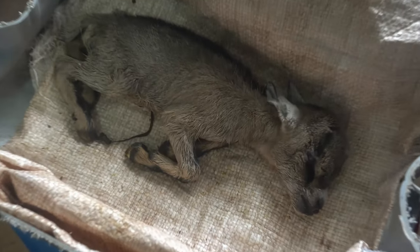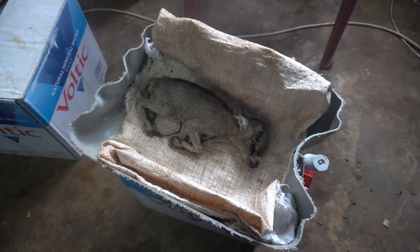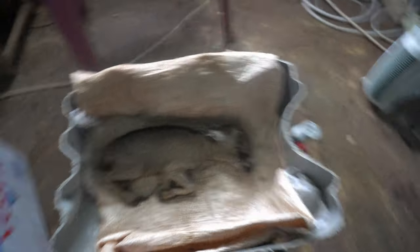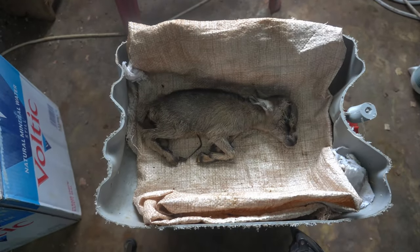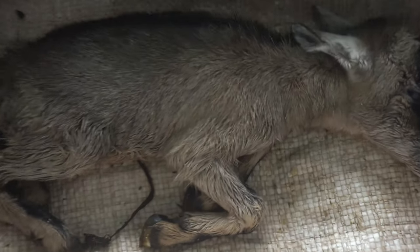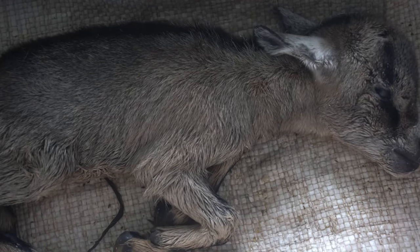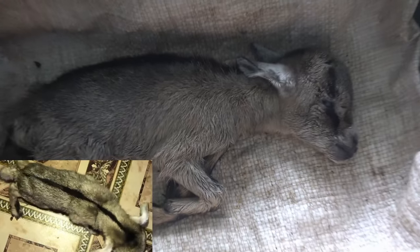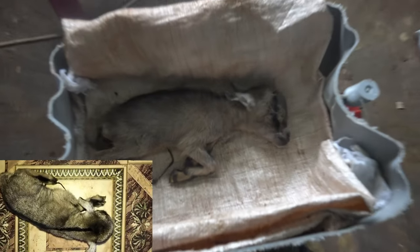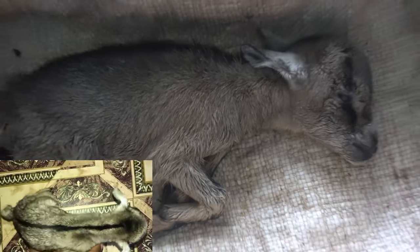Unfortunately she didn't survive. I had to travel for a day, so I left Lucky with one of my workers. They put her outside to get some sun, and when the rain came it looks like they forgot to put Lucky back into the house — they realized too late. You can see she's completely wet. It's rather unfortunate, but I think she would have survived had I not traveled. Thank you for watching — if you're returning to this channel, thank you very much; if you're new, please subscribe, like, share, and comment.